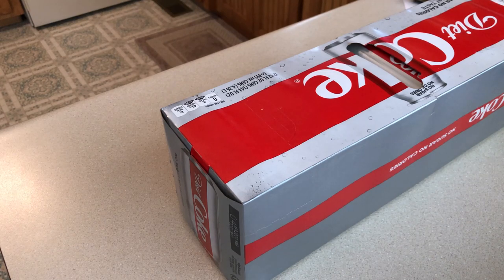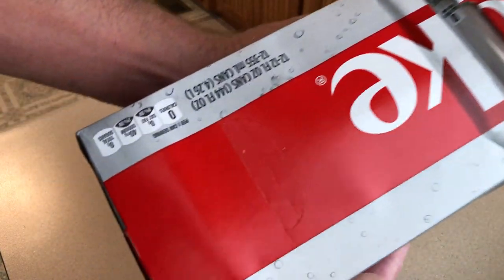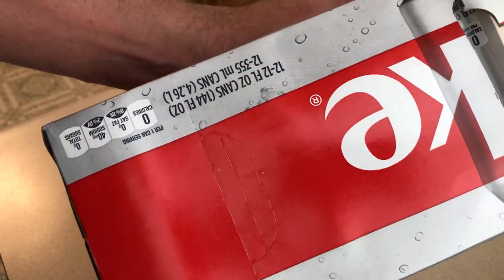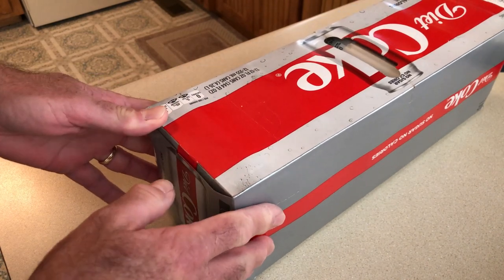Hey everybody, this is Rick. I'm going to show you today how I have learned to open a full pack of soda. On one side there is that perforation of the cardboard — that is where they designed it for you to open it.